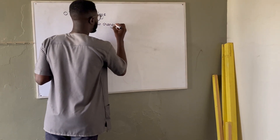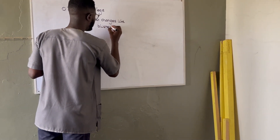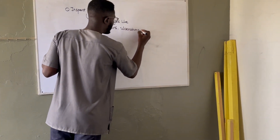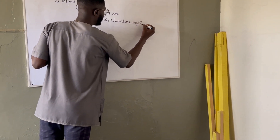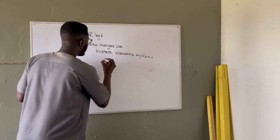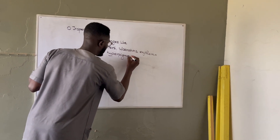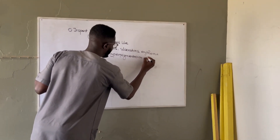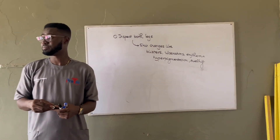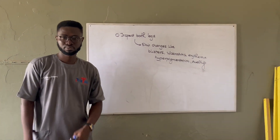Skin changes include blisters, ulcerations, and erythema. What else can you look for? Hyperpigmentation and all that. From inspection you can also see obvious swelling. Any openings — for the openings you have to touch, that moves to palpation. So that's inspection done on both legs.